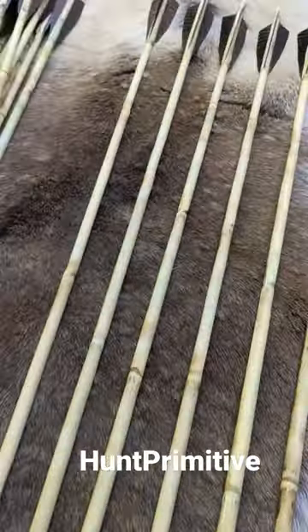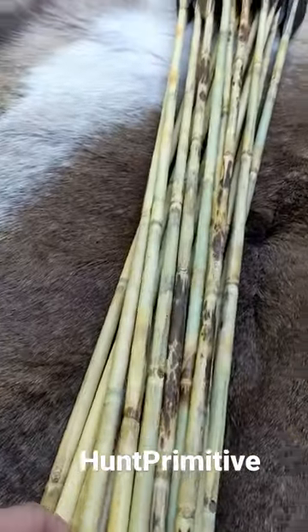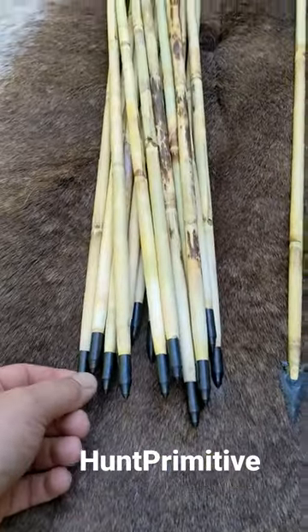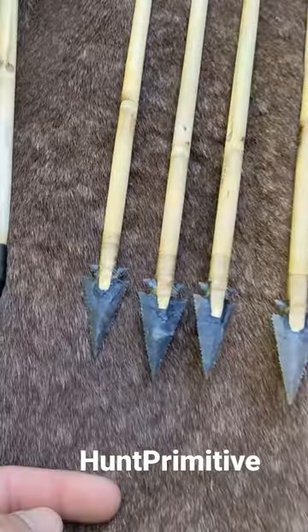Folks asked me what kind of arrow shafts I use, and these are river cane — more specifically, switch cane. For practice, we can just shoot these glue-on field points.